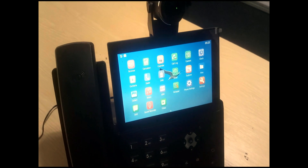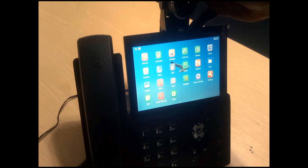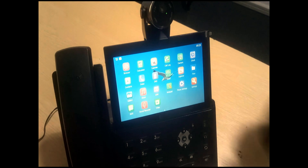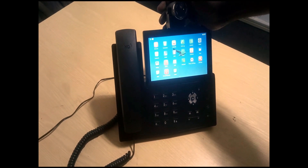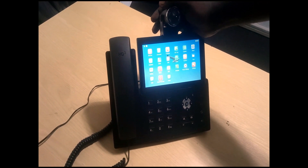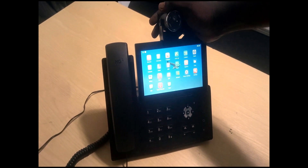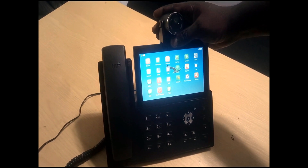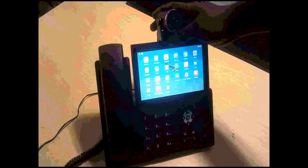That's it about the Fanvil X7A product. Thank you very much for watching this video. I hope you enjoyed it and found my explanation useful. I'd like to have your views on my various videos. Please subscribe to my channel, like and share — I'll be coming up with more videos and more technologies. Thank you.